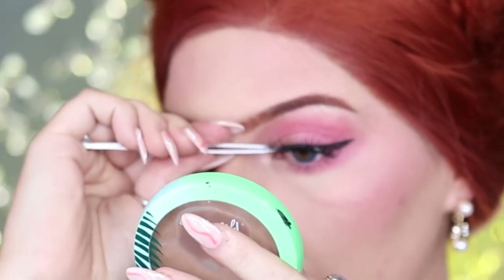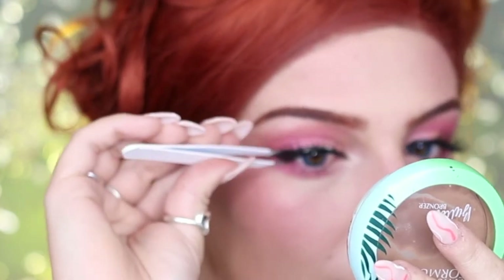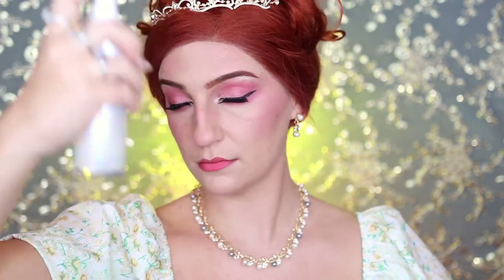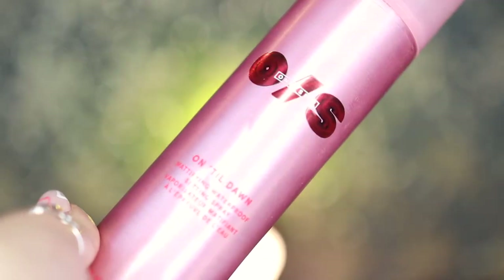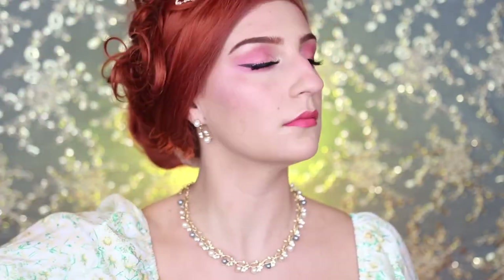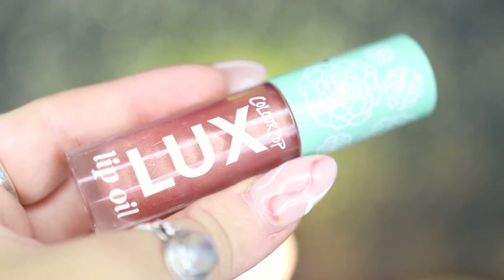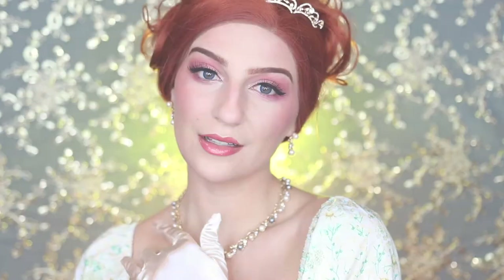Moving over to lashes, I'm going to be taking my KISS Number One Lashes and applying this to my lash line. Next I'm going to take my Tula Signature Glow Spray and spray this all over my face, then set with my One Size Beauty Until Dawn Setting Mist as well. Last but not least, the finishing touch is to take my ColourPop Luxe Lip Oil in Blossom Out and apply this over my lips.